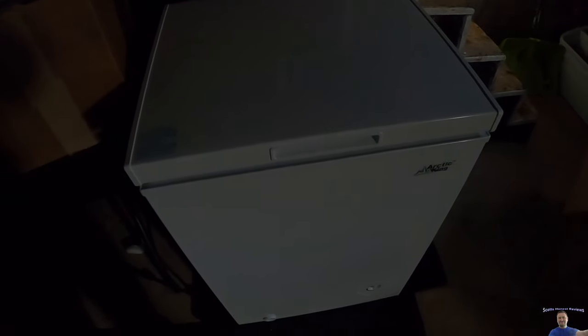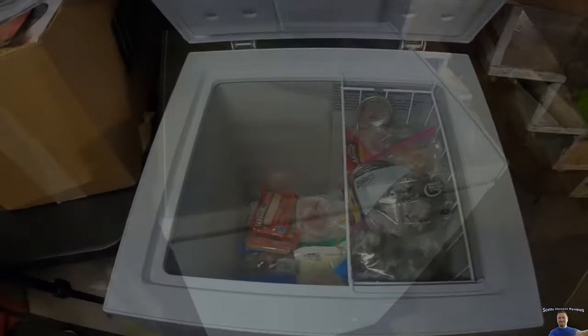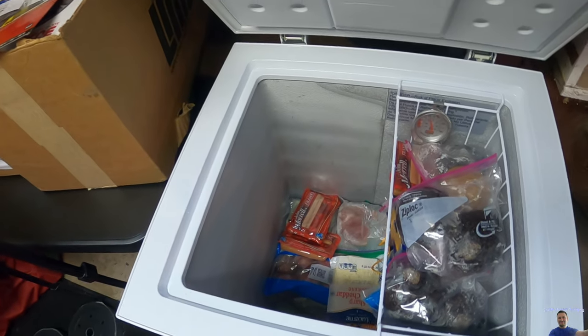And there she sits. Looks like she turned on, so now we just wait to see what temp we need to go with. It's at 70 degrees right now — we just turned it on. All right, we are getting her nice and loaded.